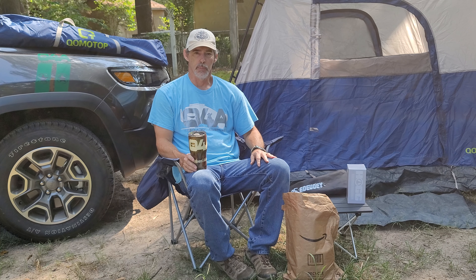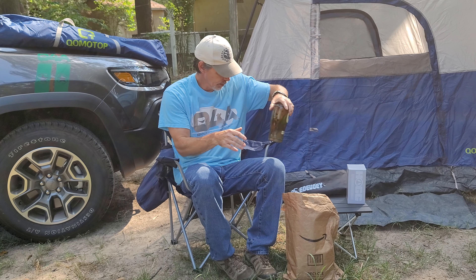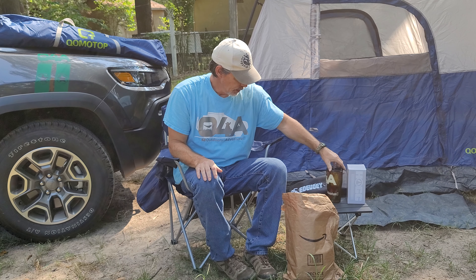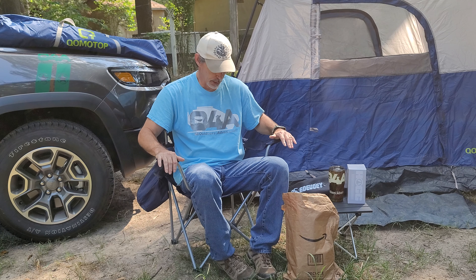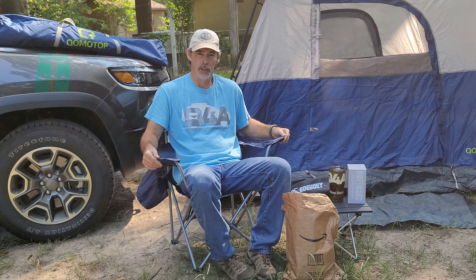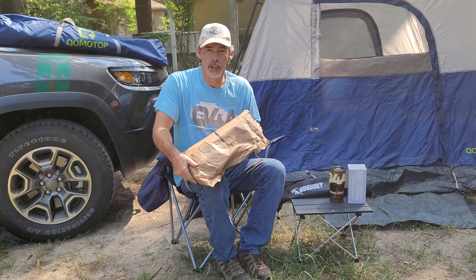Hello guys and welcome back to our channel. If you haven't subscribed, be sure to go down and hit that subscribe button and give us a thumbs up to help our channel grow. I'm sitting in a Walmart chair — this is a smaller, medium-sized chair. Walmart actually has one that's just a little bit bigger than this, but you see them all the time in there. I think it's like a sixteen dollar chair. Today I'm going to show you all another chair.